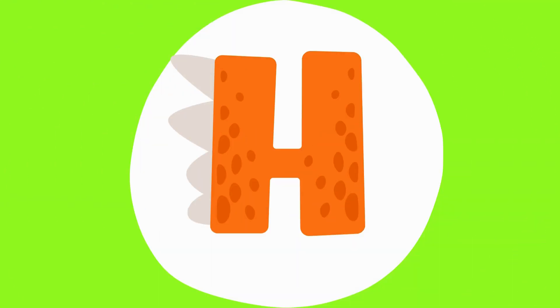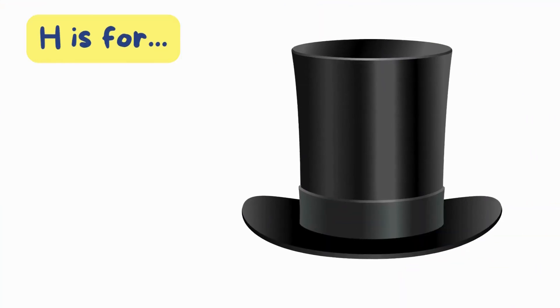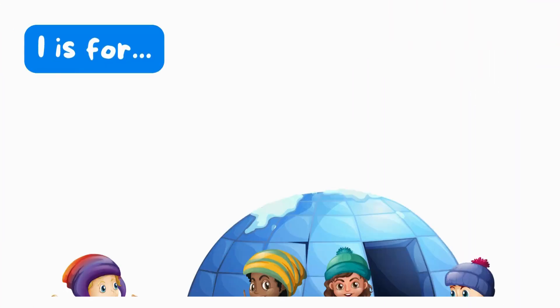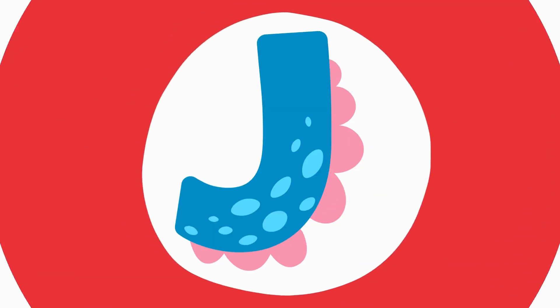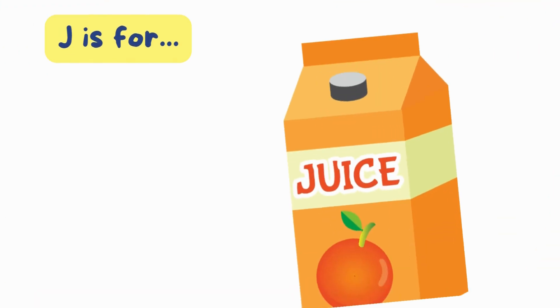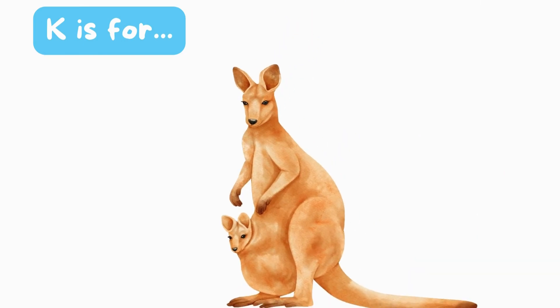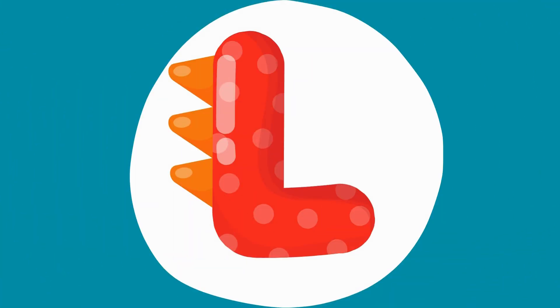G is for gorilla. G, gorilla. H is for hat. H, hat. I is for igloo. I, igloo. J is for juice. J, juice. K is for kangaroo. K, kangaroo. L is for lion.